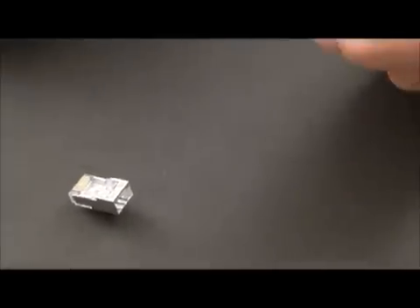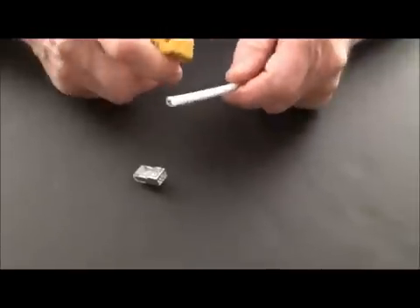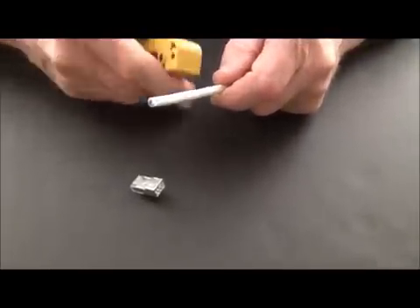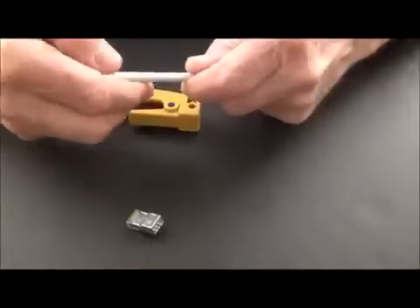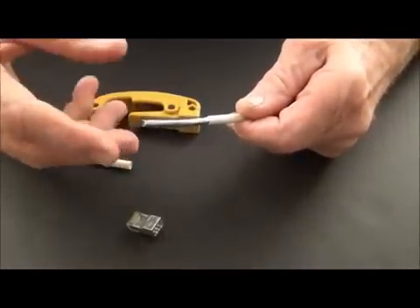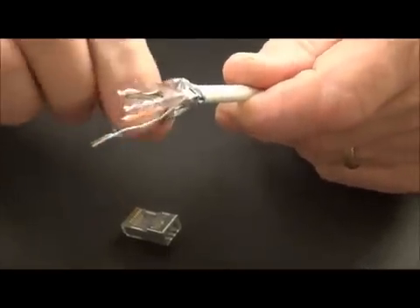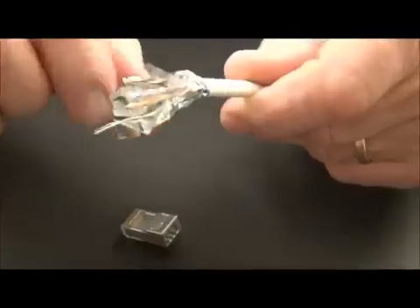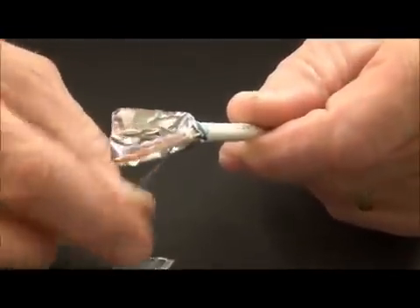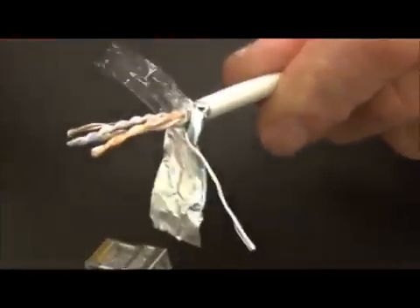Here's my Cat 5E cable and the first thing you're going to want to do is remove the jacket. So we're going to score the jacket and pop the cable and remove it and finish prepping the cable. Now before I do any cutting to the foil I'm just going to push it out of the way, still intact. My drain wire, and of course I'm going to have to remove the cellophane, take that down and remove it.